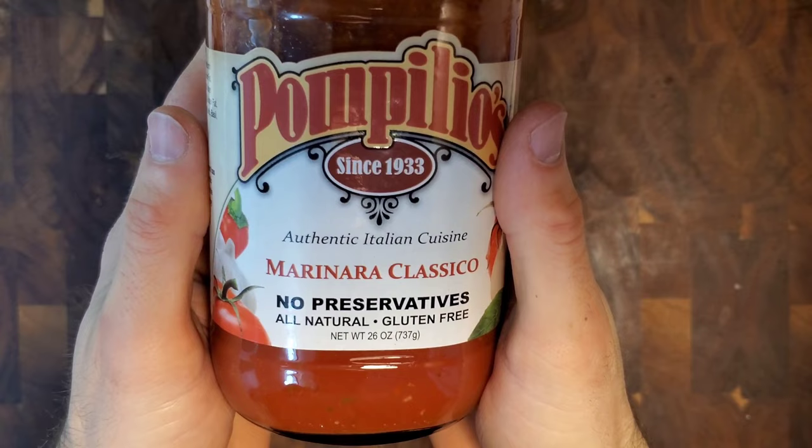You'll notice that I have Marinara Classico instead of Marinara Robusta. I had to make a critical judgment instead of an emotional judgment. After doing my research, I realized there was one noticeable difference between the two sauces — the Robusta has anchovies. So does Worcestershire sauce.